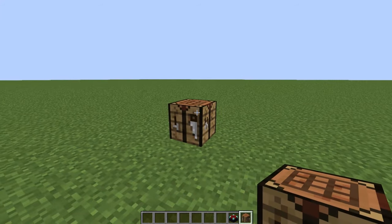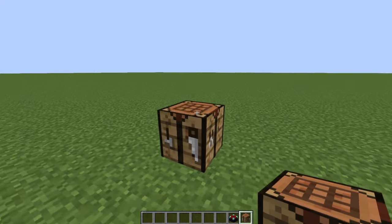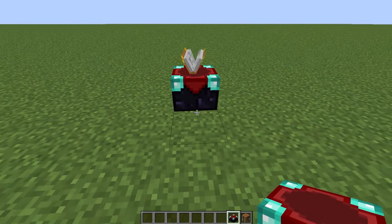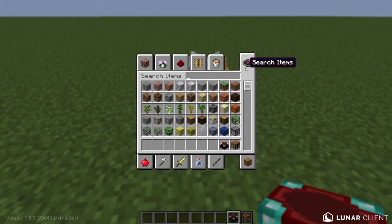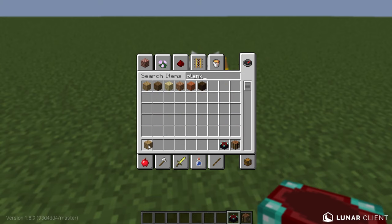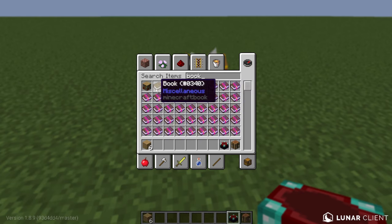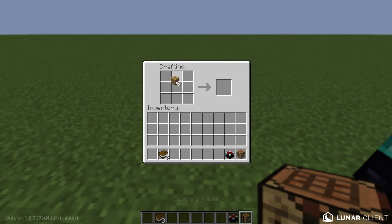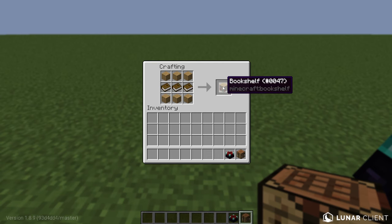After you get your enchantment table, you're going to need to make bookshelves. Let's place the enchantment table right down here. To make a bookshelf, you need six planks and three books — just use the same process as earlier. Put three planks on top, three planks on the bottom, and three books in the middle.